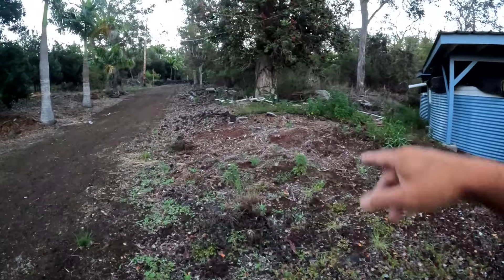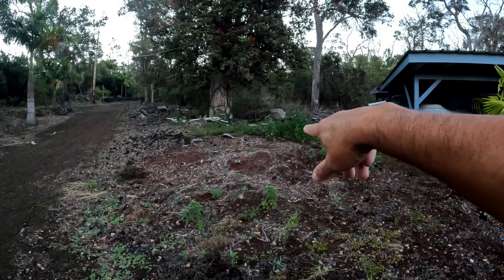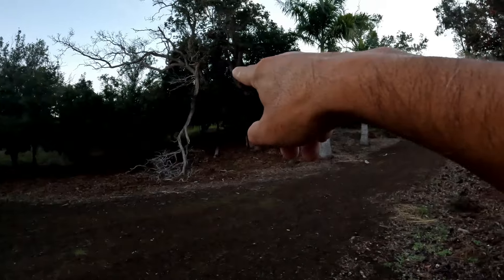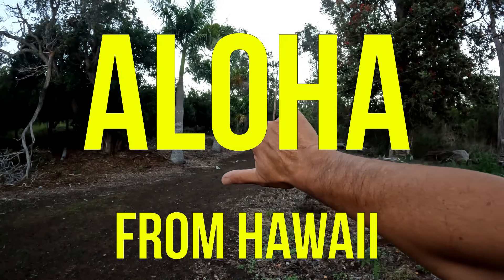I think what we're going to do is — there was a pile of red cinder, so we're going to make that another bed. A lot of work to do. I still haven't figured out what I'm going to do with that thing. But it's a beautiful Saturday morning. Thanks for watching — please like and subscribe. Aloha.